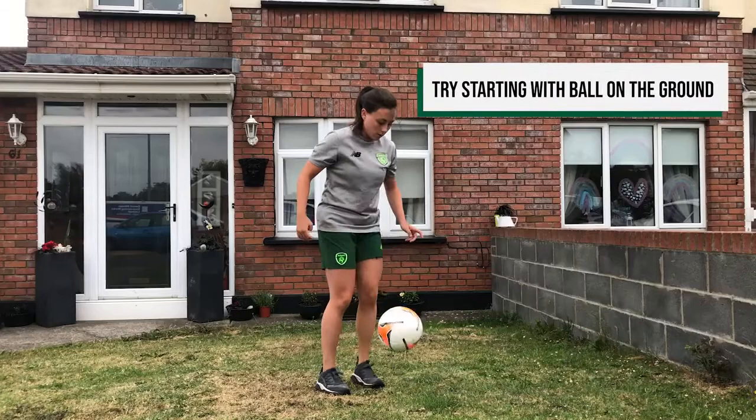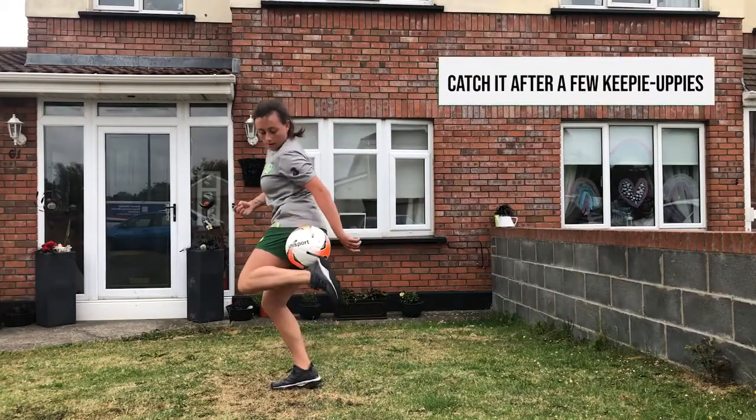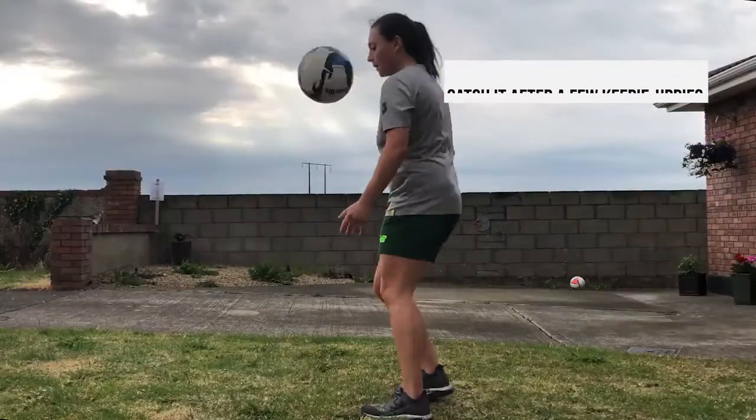Once you get the hang of this, try and start with the ball on the ground. Do a few keepy-ups and then try and catch the ball with your hamstring.